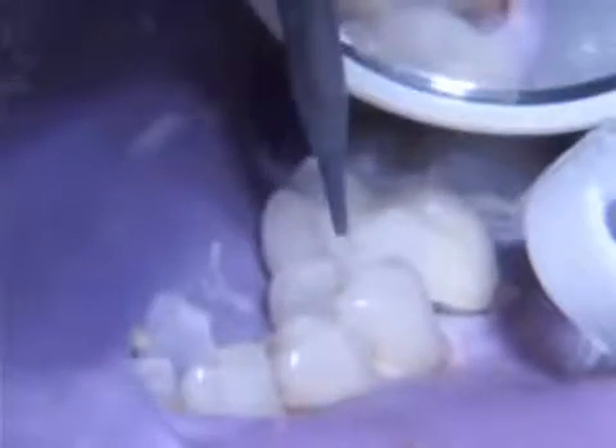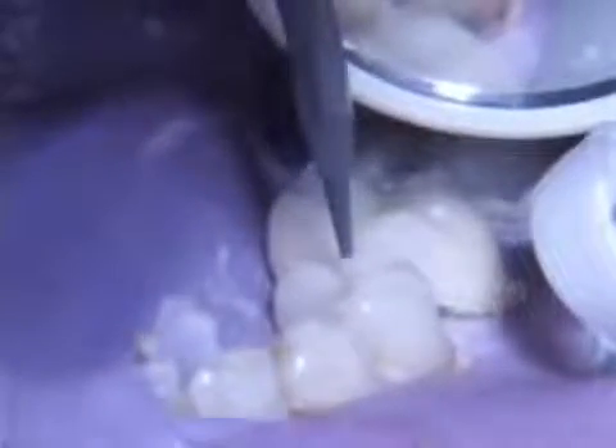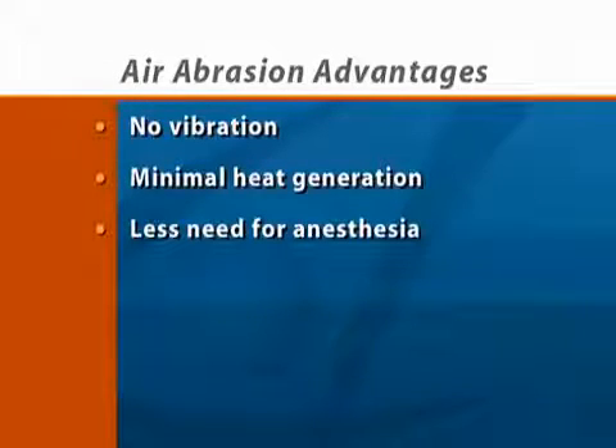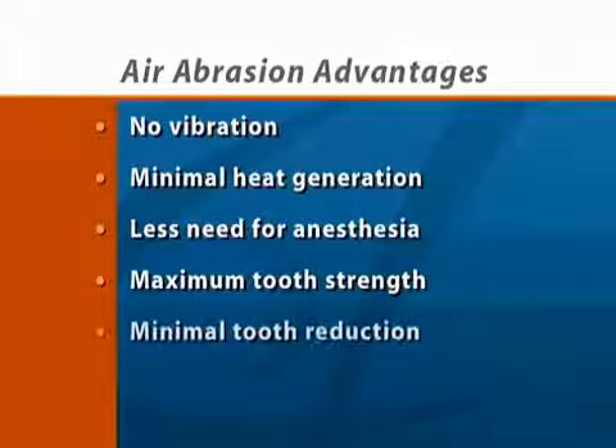Because the tip of the handpiece does not physically touch the tooth, there are many advantages to air abrasion. These include no vibration, little or no heat generation, and less need for anesthesia. In addition, with air abrasion, we can maintain the strength of the tooth by removing the smallest amount of tooth structure.